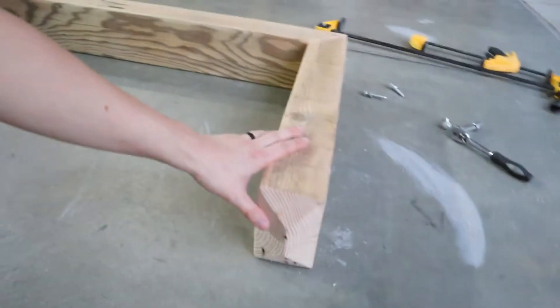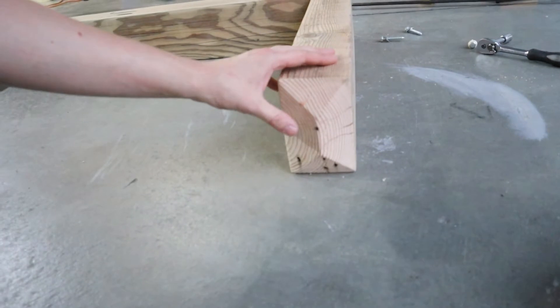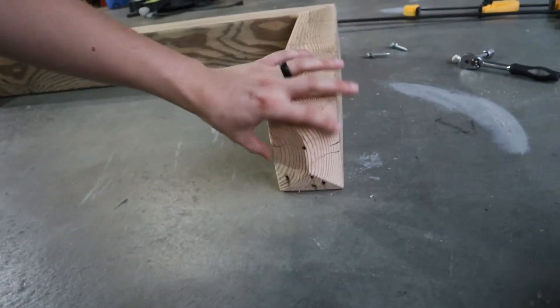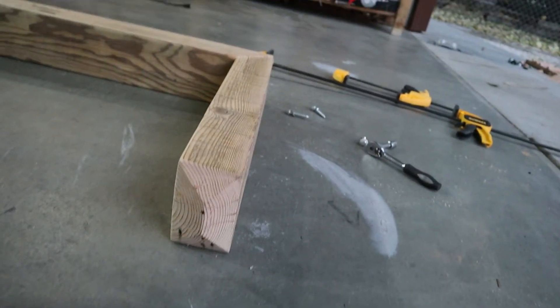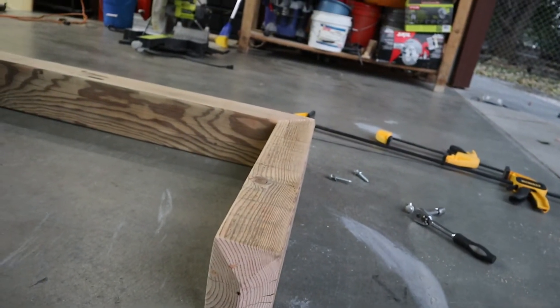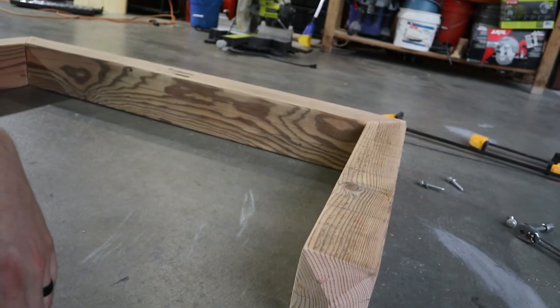Alright, so I got the sanding knocked out on these boards — nice and smooth. I ended up putting a 30-degree saw cut on the very ends of these, just trying to give a little bit more texture. Now it's time to glue and screw it in.